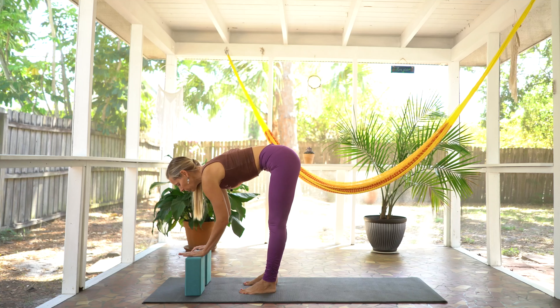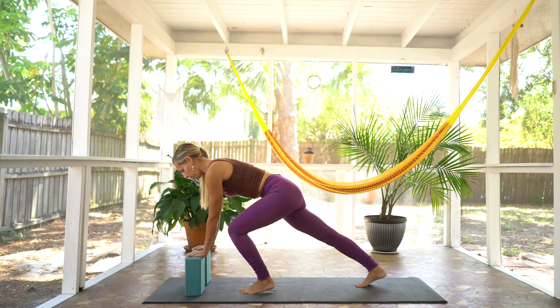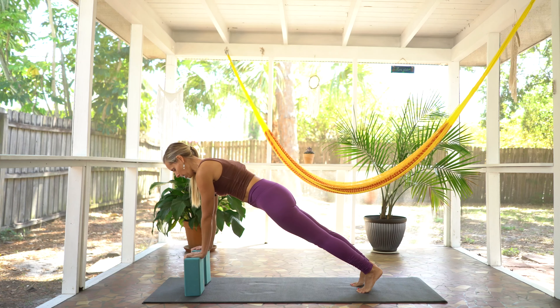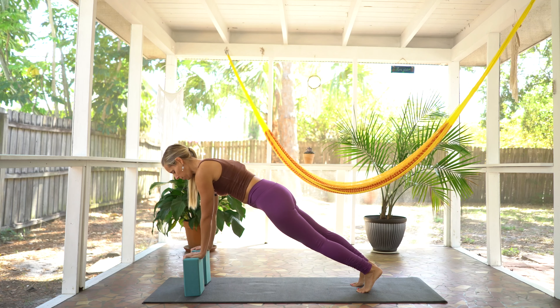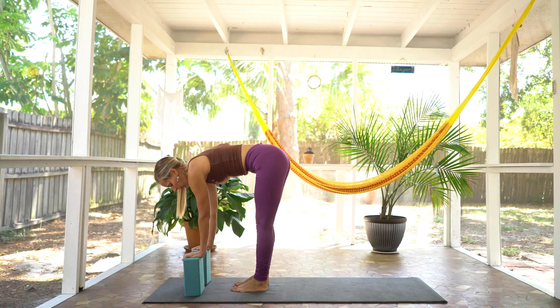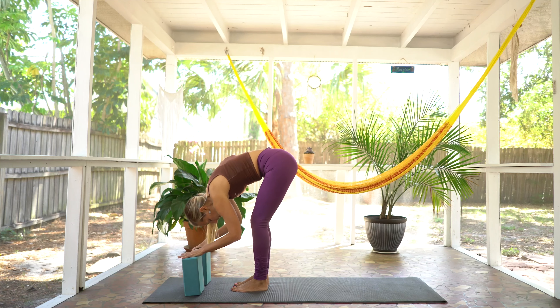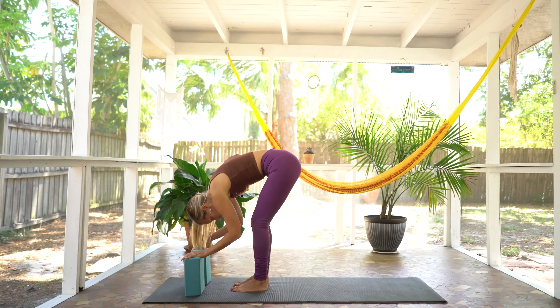Finding an inhale. And on your exhale, we're going to really grip those blocks nice and carefully and gently step back onto the balls of the feet into a supported plank. Press the earth away with your hands. Hold here, lift up through the core. And then step both feet forward. Inhale, halfway lift. Exhale, bend through the knees. Release the head, neck, and shoulders.